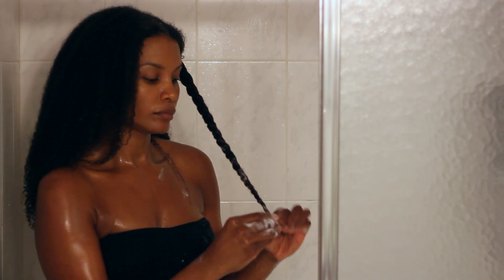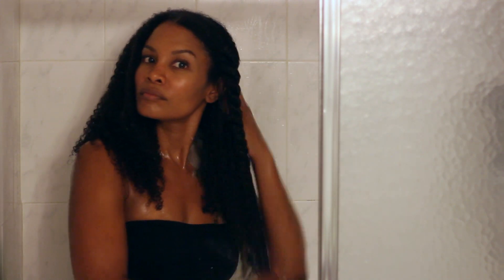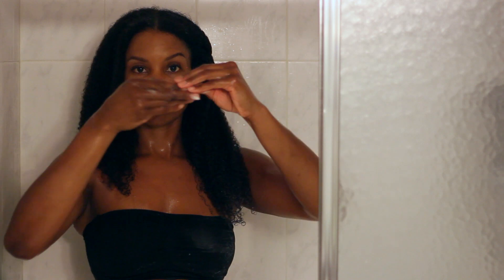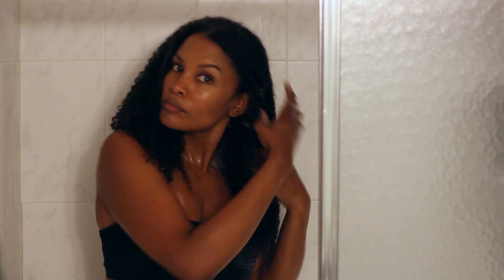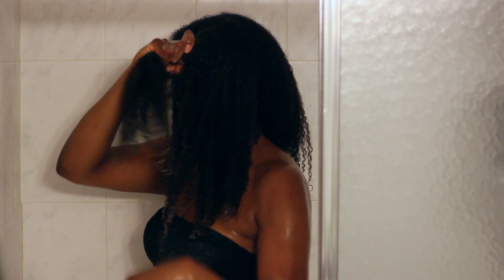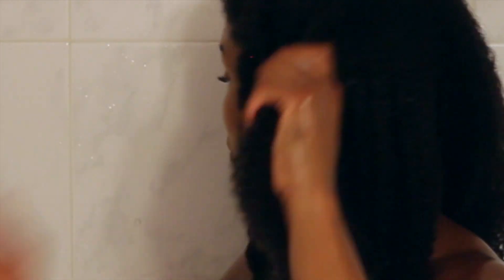When my fingers get stuck, I know exactly where the tangle is and how to handle it. Sometimes it's just shed hair that needs to be released, sometimes it's a curl wrapped around another one, and sometimes it's a balled-up knot. Most of my tangles happen in the back — and here's a close-up for you.